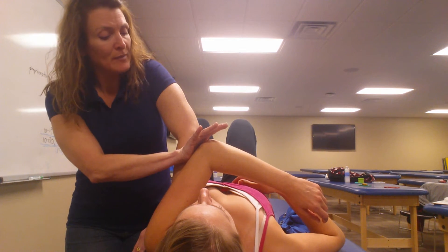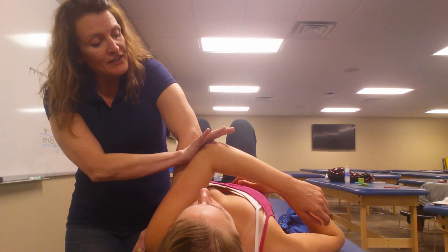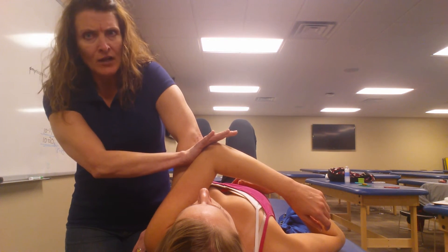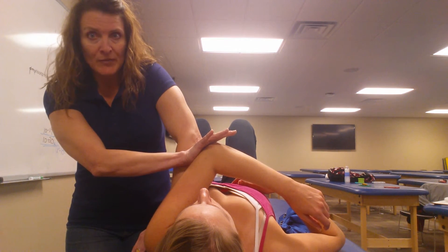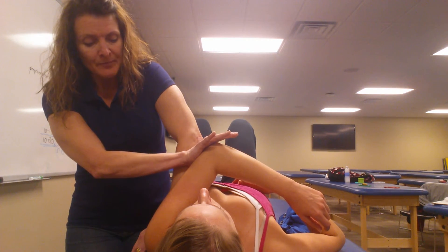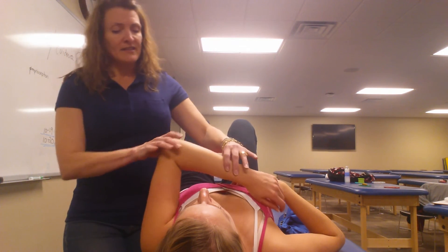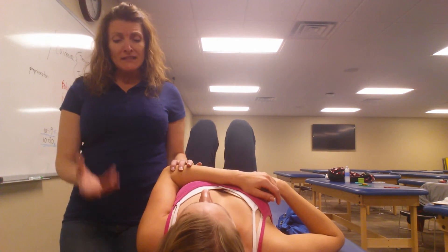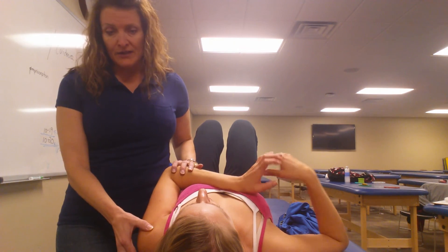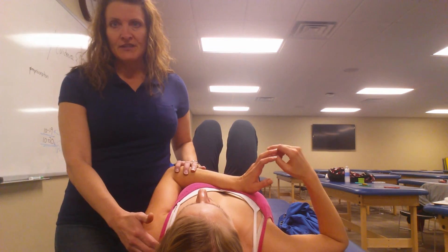As she's actively pulling across, she is pulling across with her adductors, which with reciprocal inhibition allows the abductors to be stretched. We would do that about three times and then use the Tyler technique again to see if we have increased glenohumeral abduction for this muscle energy technique.